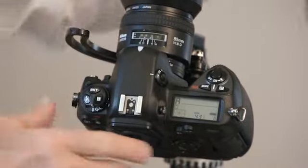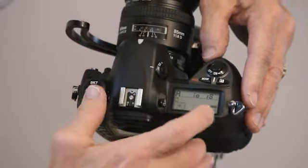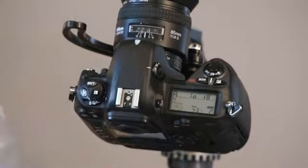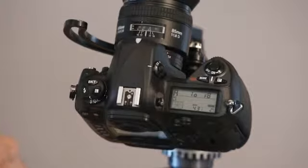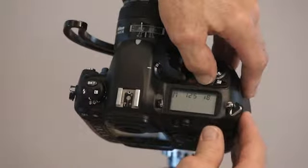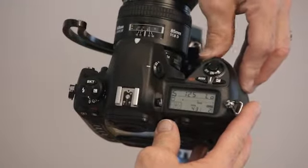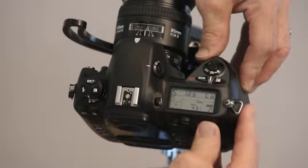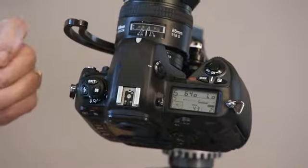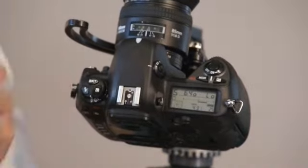When you're on aperture priority, the camera is going to set the shutter speed. So let's say you're out doing some action — the grandkids on the soccer field. I'm going to go back to my mode button and go to S for shutter speed. Here's where I may want a greater shutter speed — 320, 500, 640. That's how fast that shutter opens and closes, and the camera is going to pick the f-stop or aperture that works best.